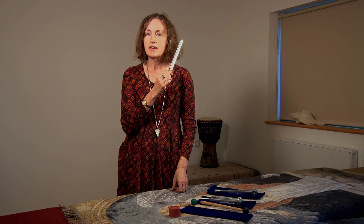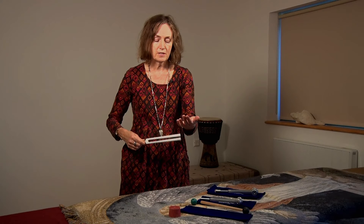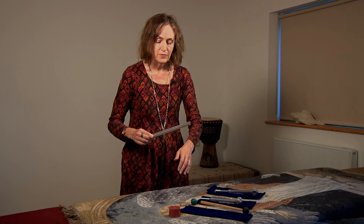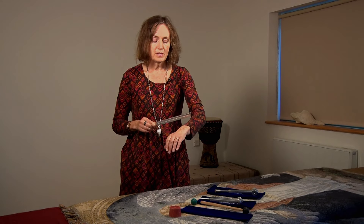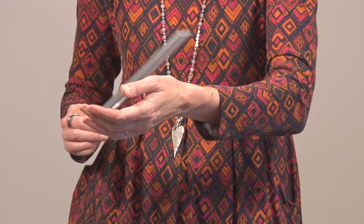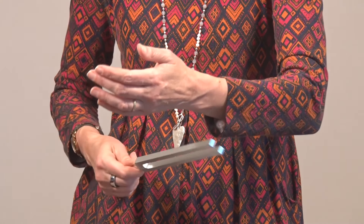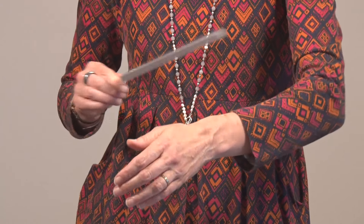I can hear that sound very clearly. For now I'm just going to do some work on my wrist. I haven't got a particular problem with this wrist today, but I'm bringing the tuning fork close to my wrist without actually touching it. When the sound dies away, simply reactivate the tuning fork. This is beginning the process of the healing and the pain relief.